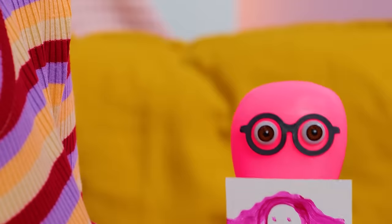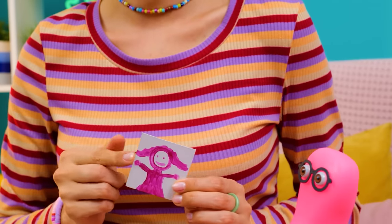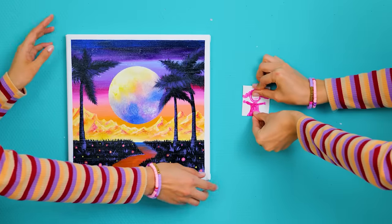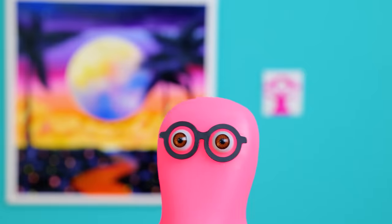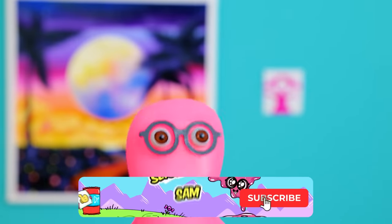Wait! Where's that portrait of me? Well, it's not even half as pretty as your painting! Still, I want to hang both of them on the wall! If you liked both our masterpieces, friends, give us a thumbs up and subscribe! See you next time! Bye-bye!